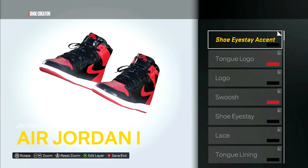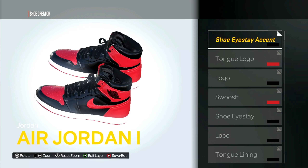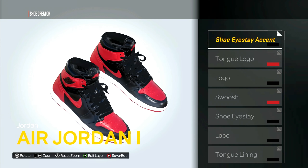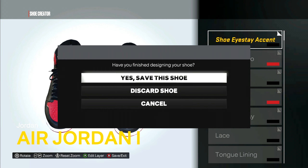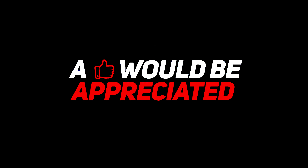So there you have it, man. If you guys did enjoy this video, a like would be greatly appreciated. If you're new, don't forget to subscribe and hit that notification bell so you don't miss any uploads. Thank you guys for watching and I'll catch you on the next one — peace out!